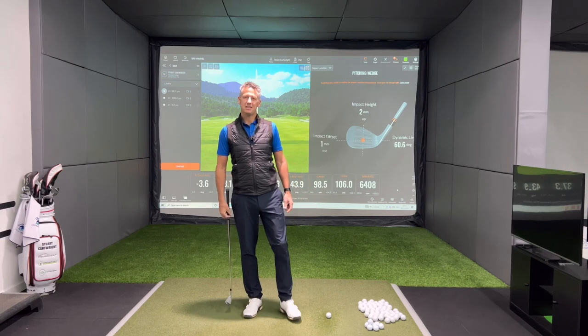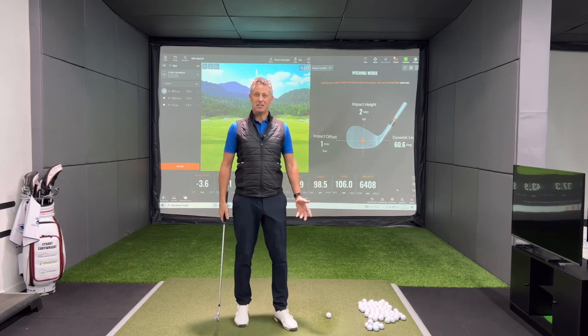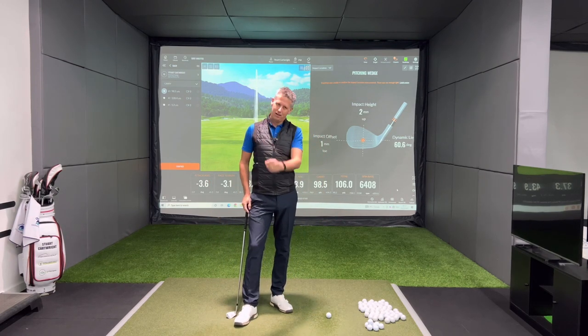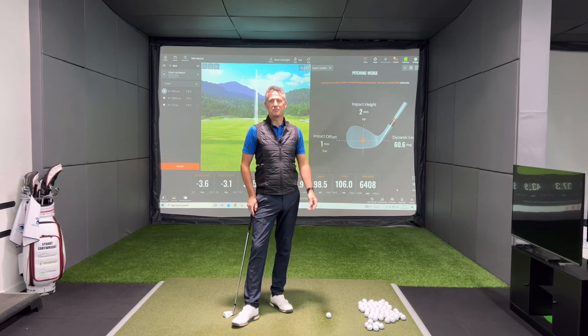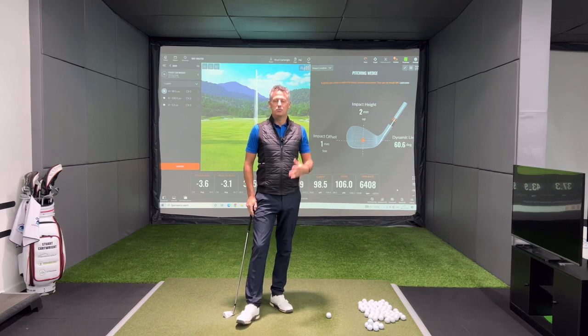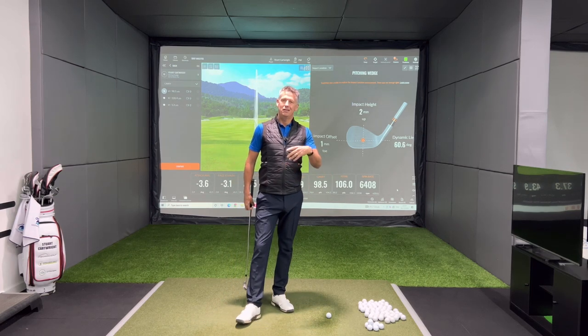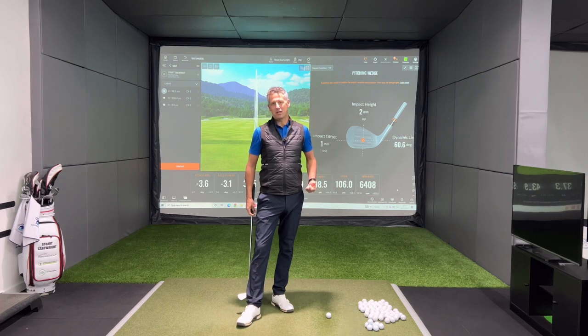Welcome back everyone. Today I'm going to talk about backspin — something that everybody enjoys seeing, that ball hit the green and rip back down towards the flag or away from the flag. Spin can be a help or a hindrance. Today I'm going to talk about trying to get the ball to back up down the green or just stop as quickly as possible.